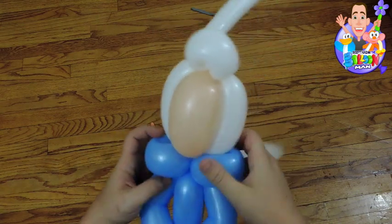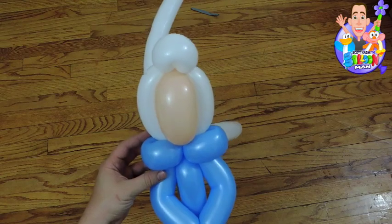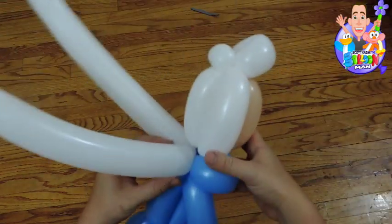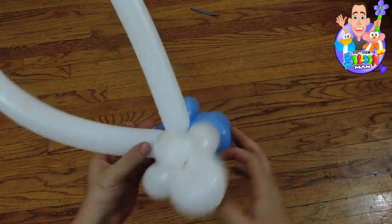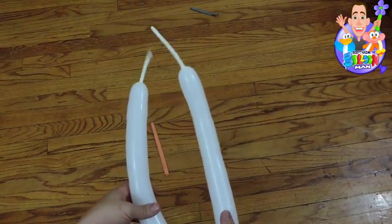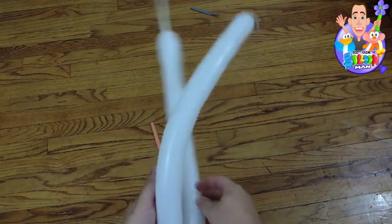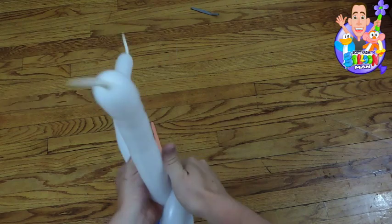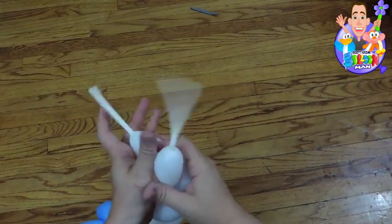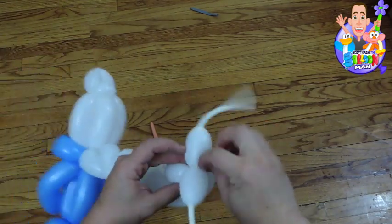And now you're going to do the spiral braid for her hair. Look, check it out — both balloons are pretty much the same size, which is awesome. And now you have two balloons with a tail, which is great.